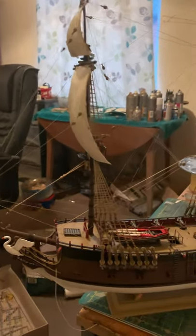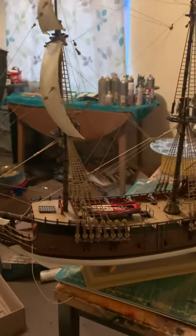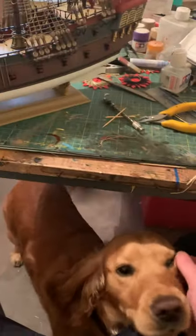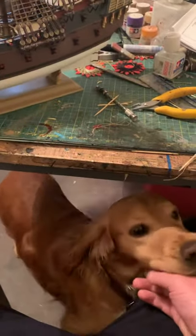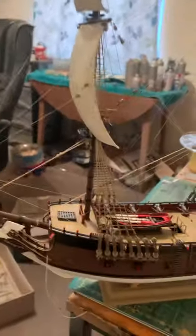Hello, good evening everybody. Another update — excuse the video, you'll love this — that's my dog. This is Bez, my best pal. My voice is a bit sore because I've been singing, but he's trying to pester me so I'll try and do this when he's not pestering. Anyway, back to the Rebel Pirate Ship.